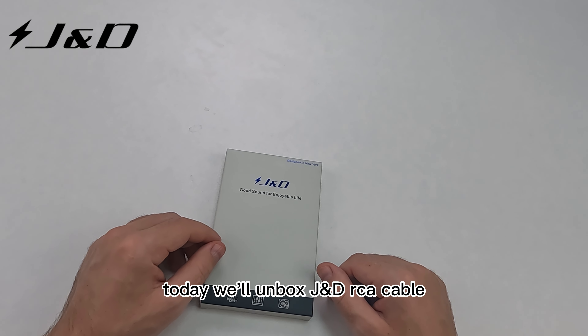Let's open it up. This is my knife. Easy. Let's see what's inside. This is our cable, guys — this is the RCA JND cable. We can connect this cable to RCA devices such as music players, speakers, or TVs.